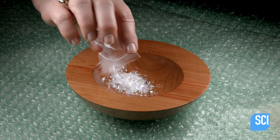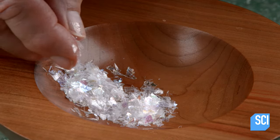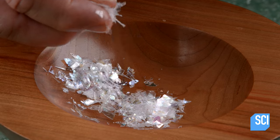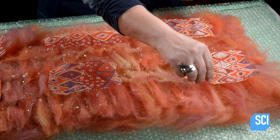She adds some mica. Mica is a shiny natural mineral, which in thin flakes like this, is practically weightless. Sprinkling a bit of mica onto the surface produces a sequin-like effect.